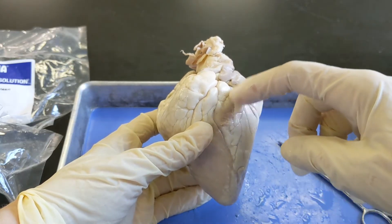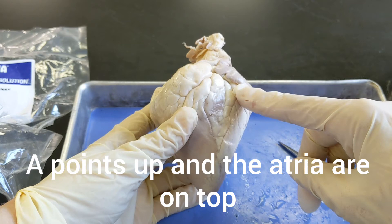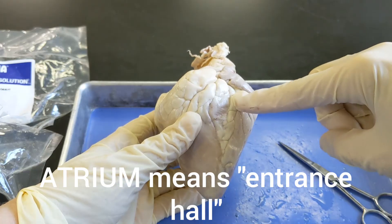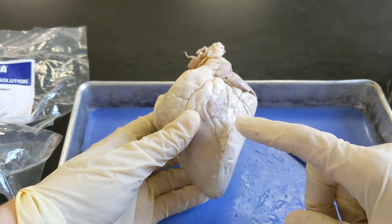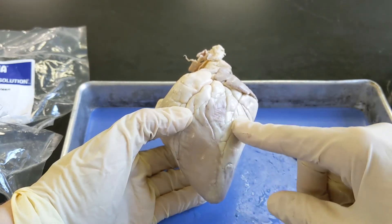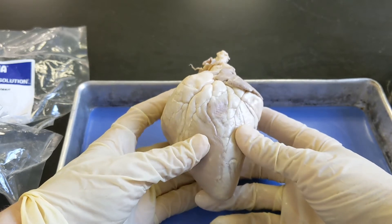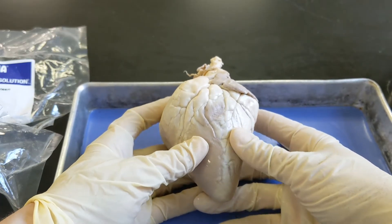I always remember that A is for atrium and the letter A points up, so the atria are at the top. If you think about a building, the atrium is the entrance hall — atria means entrance, so that's where the blood comes in. This is our left atrium, and this is our right atrium. I remember that V's point down and V is for ventricle, so the ventricles are at the bottom. This is where our left ventricle is — you might even be able to push and feel a little bit of an opening. And this is the right ventricle; I may be feeling a little hollowness here.